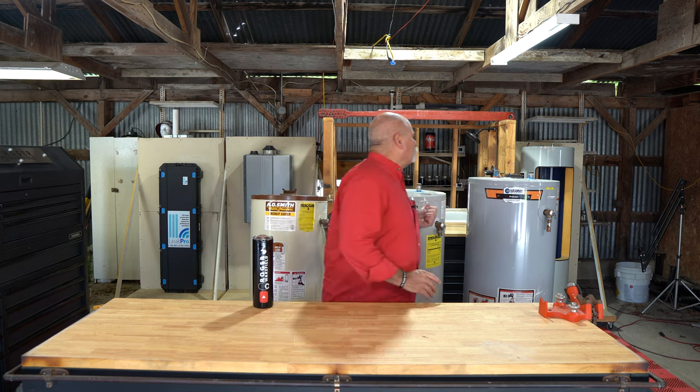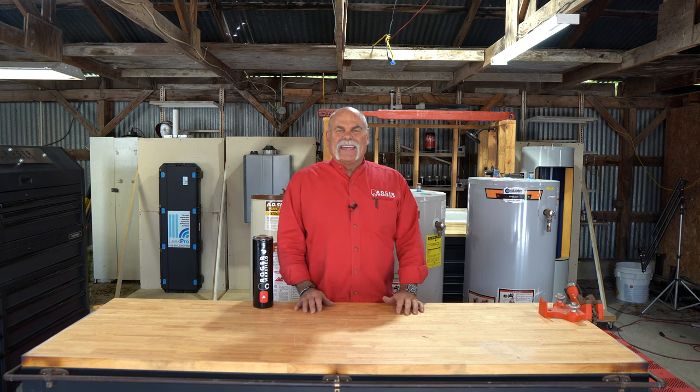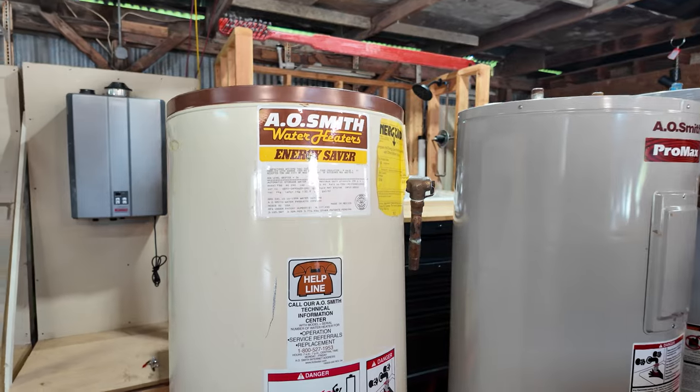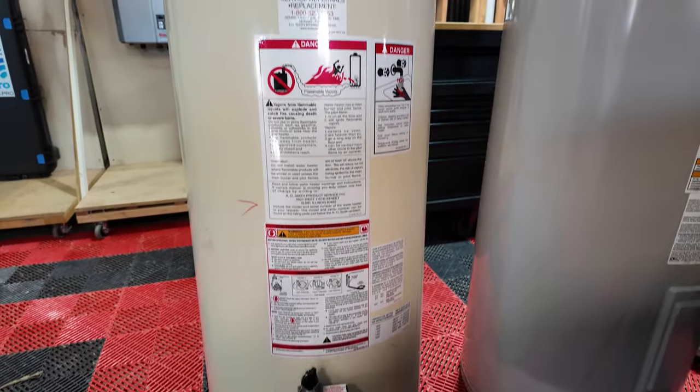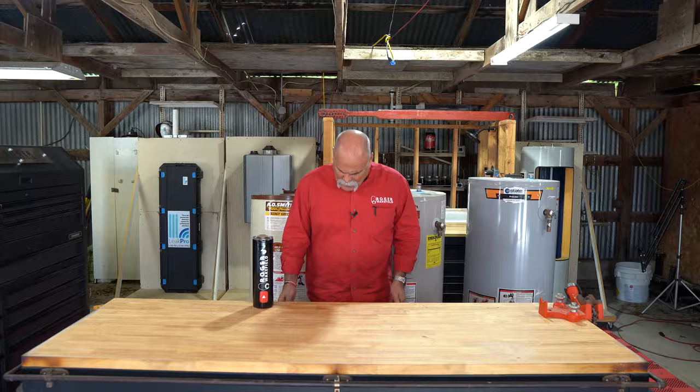Uncovering the secrets of a nearly 30-year-old water heater. We've got three water heaters here: a gas water heater that's six years old, an electric that's 18 years old, and another gas that is almost 30 years old. We're going to cut them open and see what's on the inside.